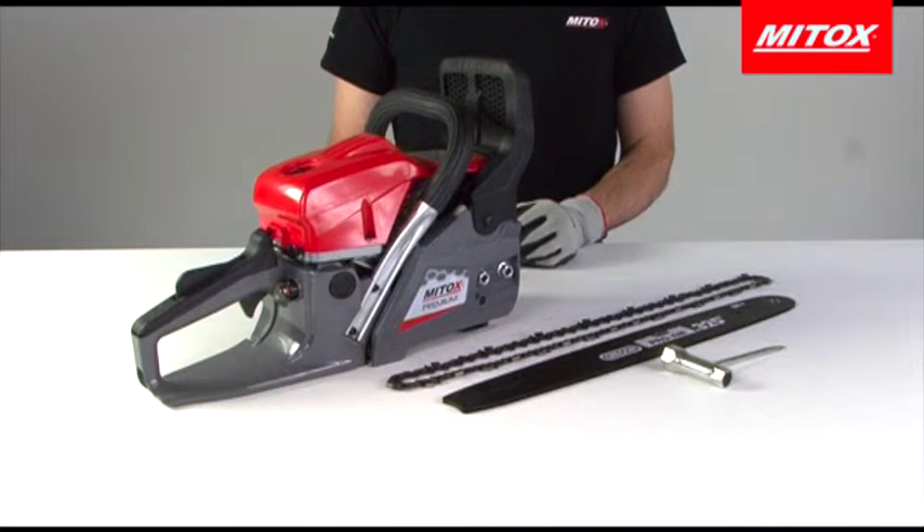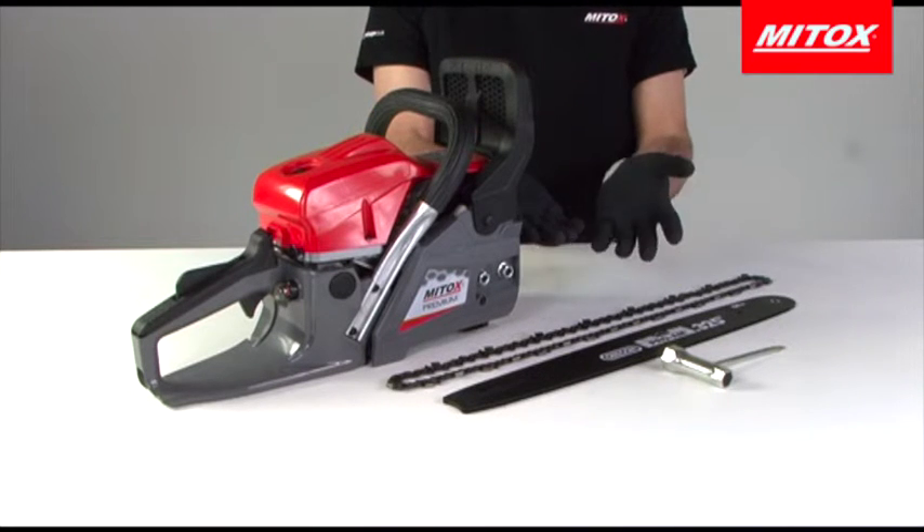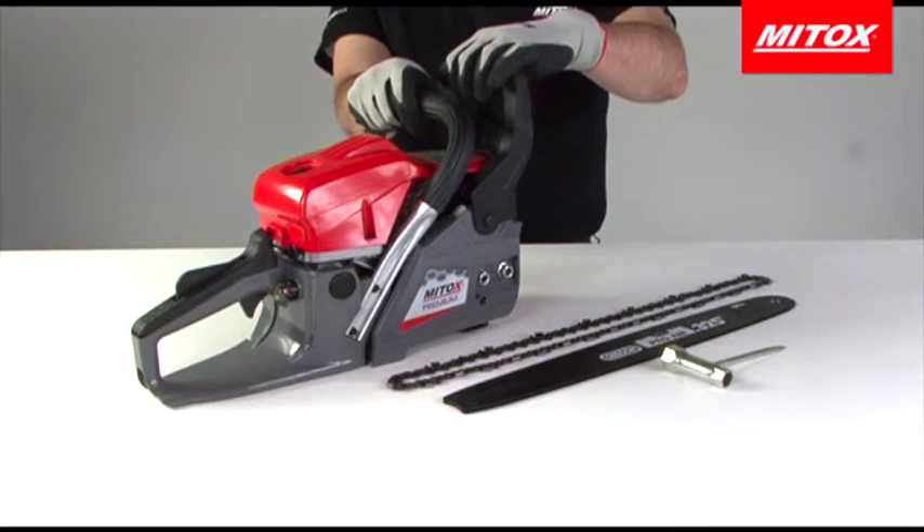Before proceeding please ensure you have read the manual and have it with you when you are working on the saw in case you need to refer to it. Due to the sharpness of the teeth we recommend wearing gloves when working on the bar and chain.